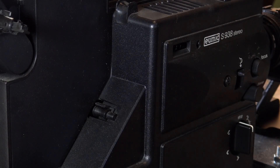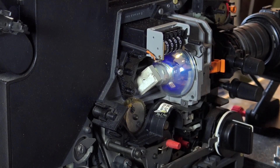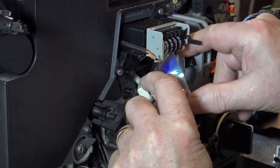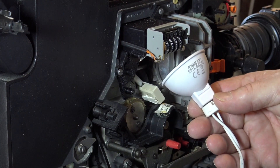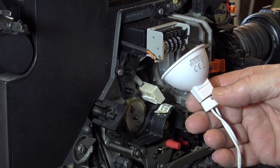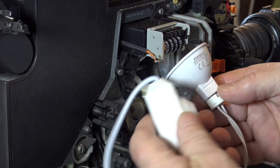To convert this projector to a telecine projector, remove the front cover. You have to take out the original lamp and replace it with this LED low wattage soft lamp, which you can get online. It's 7 watt, 12 volt, and it also comes with a dimmer switch.